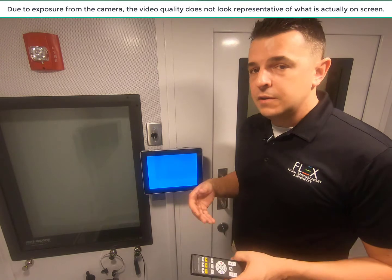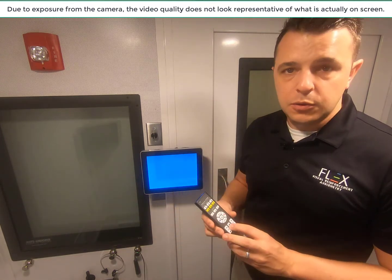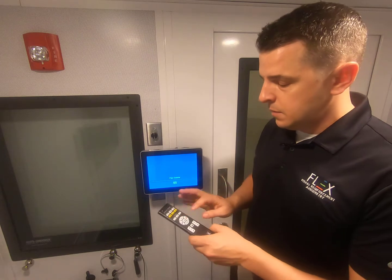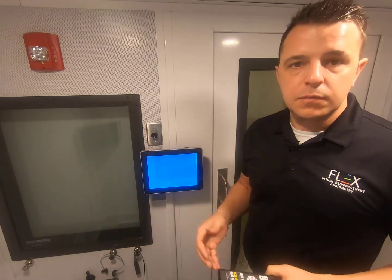And as you can tell, every Flex Basic comes standard with sound. We have full volume controls just like on the Flex VRA, which means you can have volume up and volume down to tailor that volume. You also have mute and unmute if you don't want sound on a particular patient.